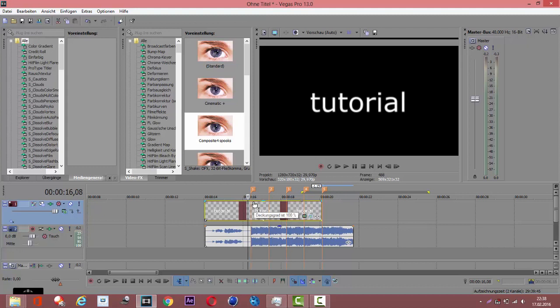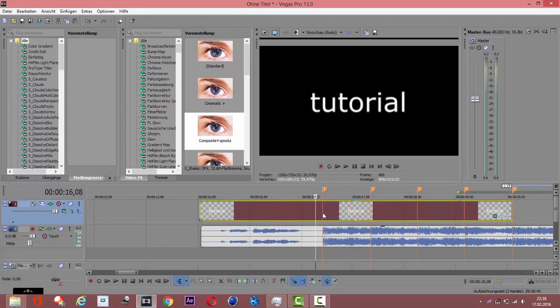And that's basically it. For the next tutorial I'm planning some things you might not know about Sony Vegas — tips and tricks. Hope you enjoyed this tutorial, see you guys!